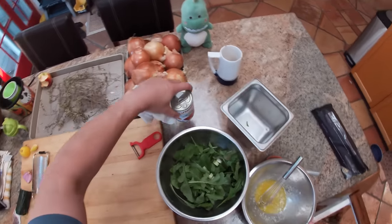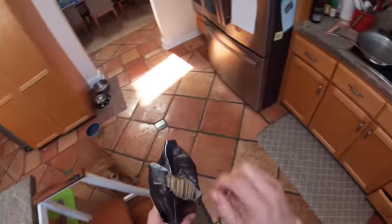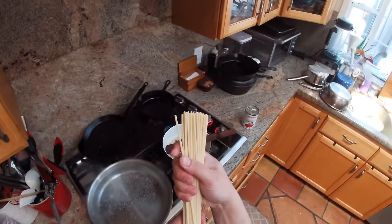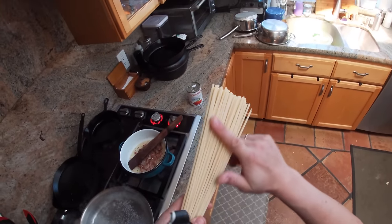Our tomatoes are actual DOP San Marzano tomatoes, and the bucatini is going into the water now. This pasta is brass-die extruded — you can see the nice rough texture on it, which is what helps the sauce stick and creates starchier pasta water that helps emulsify the sauce properly. Let's get that in the water. There's a little too much fat in there with the very fatty pancetta, so I'm going to drain a little bit of it off and save it for another use.